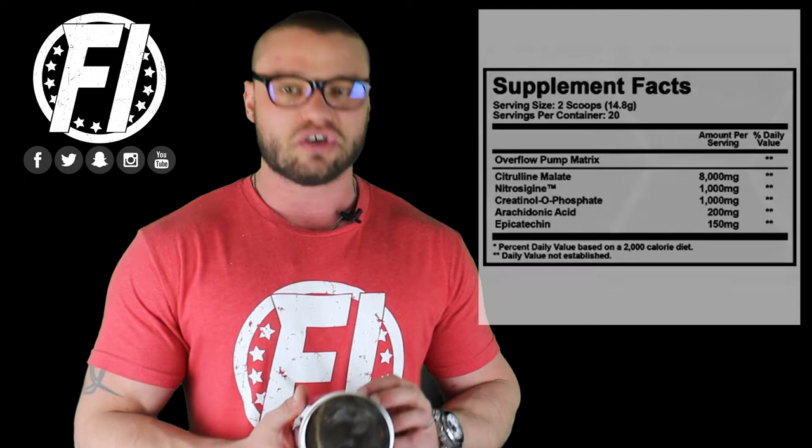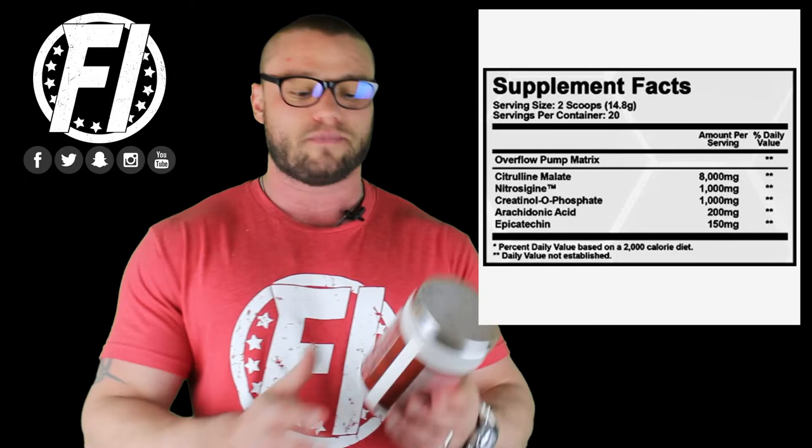First, we're going to talk about the ingredient profile. Second, effectiveness. Third, taste. Fourth, mixability, and we'll show you a mixability test on camera. Finally, we're going to talk about value. We're going to discuss this on two scoops, which is 20 servings in total. Two scoops gives you a more optimal dosage — they do give you both options on the back, but I recommend two scoops.